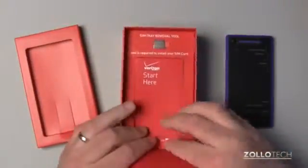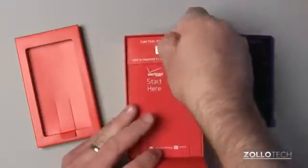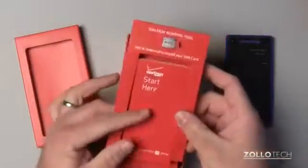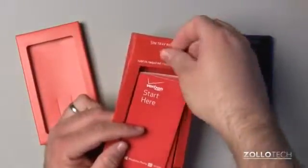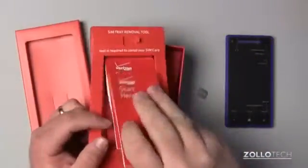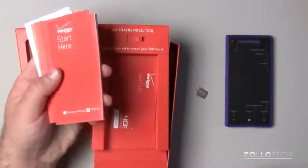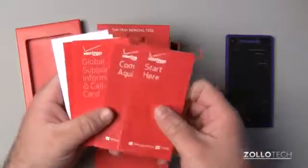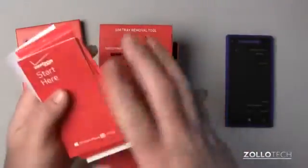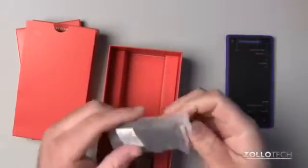We have the 'Start Here' guide. It says SIM tray removal tool — a tool is required to install your SIM card. A lot of companies are doing that now. We have the normal literature to be expected. There's a SIM card, so I think it came pre-installed. We also have global support and product safety documentation — all the usuals.